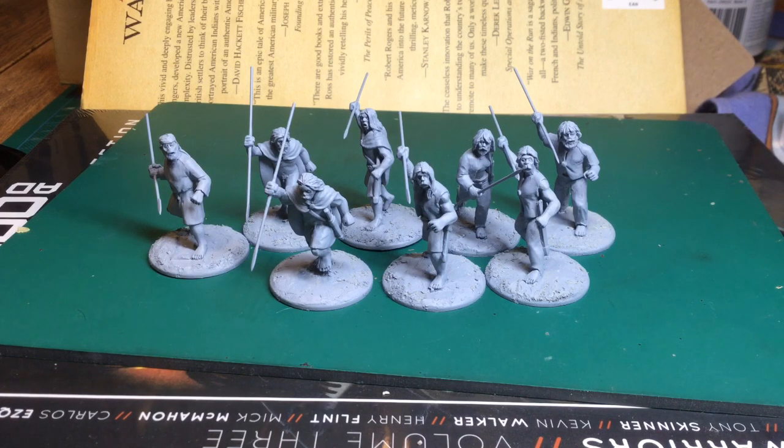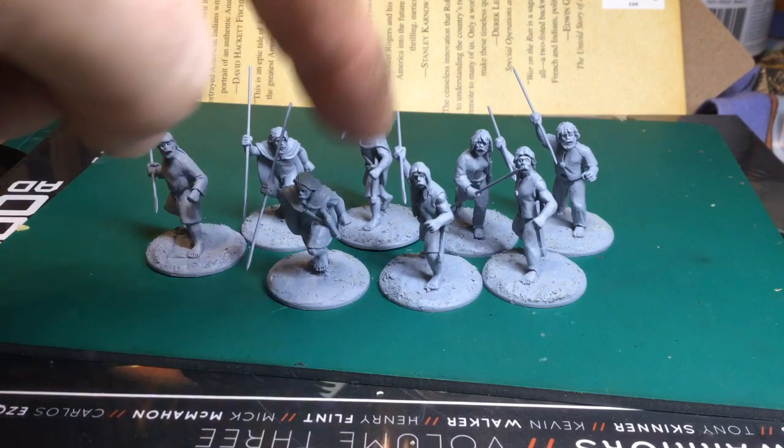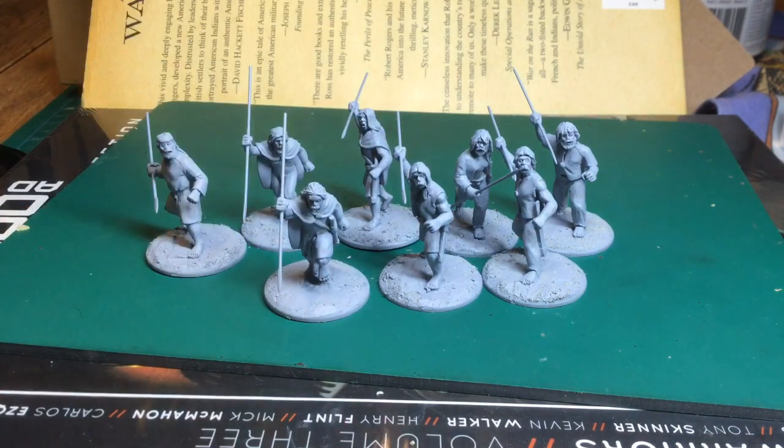Anyway, hobby-wise I'll finish the Irish cavalry and then do this lot of Irish javelin warriors — and that'll be my Saga force ready to go. Thanks everybody for subscribing, watching, and commenting. Take care everybody, see you.